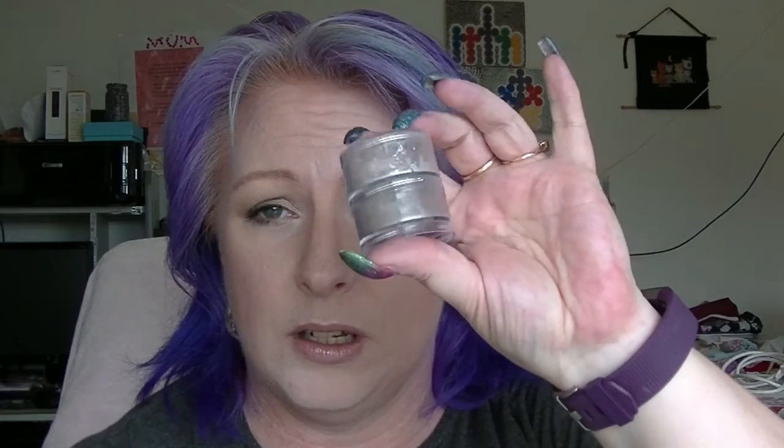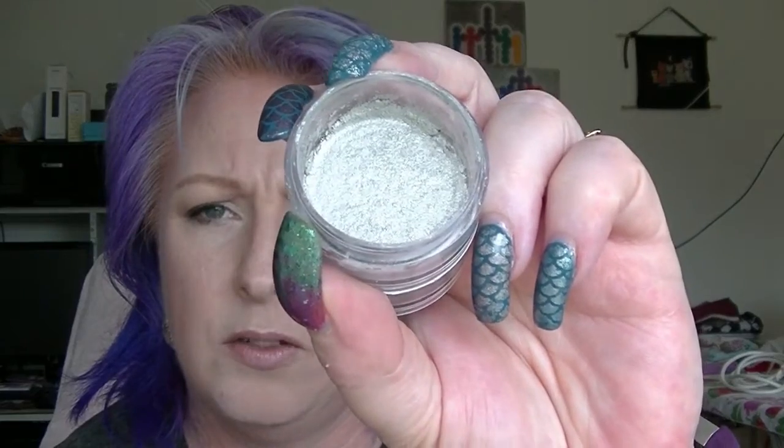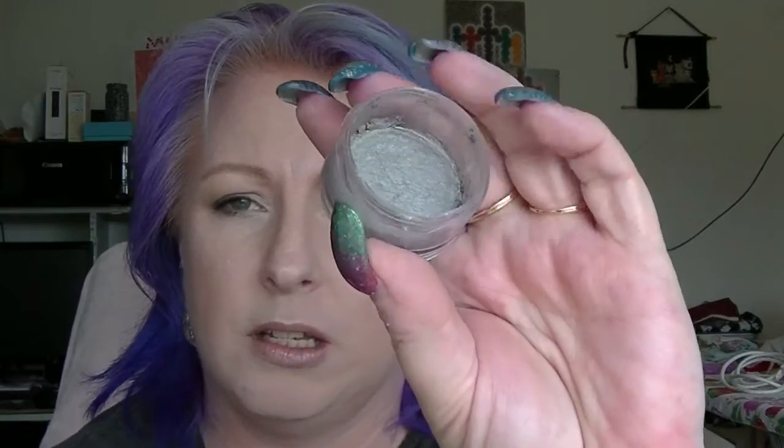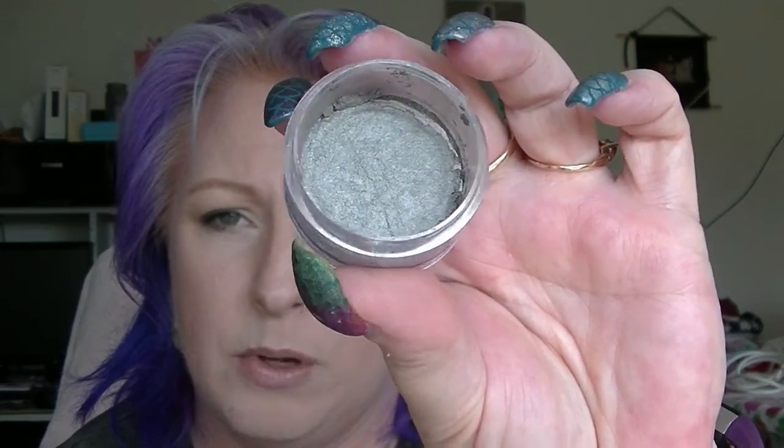Lastly in the grey/silver category I have two depotted eyeshadows — one in a silvery grey and the other a slightly deeper darker version. 2017 is the Year of the Eyeshadows! That is everything in the grey/silver category.